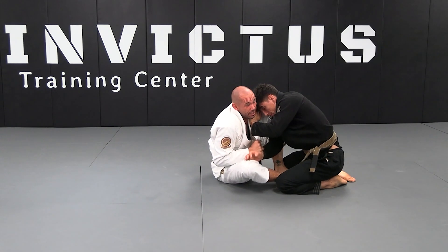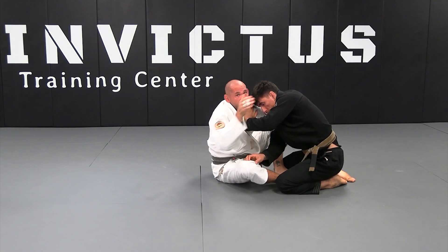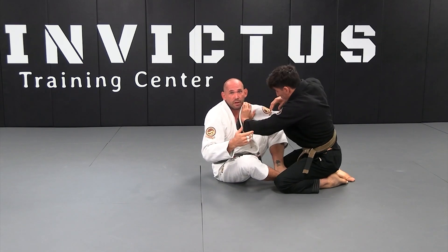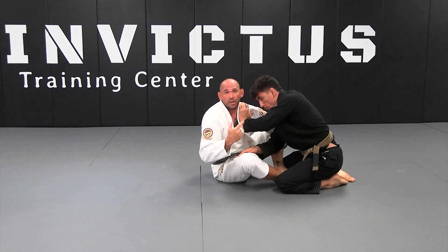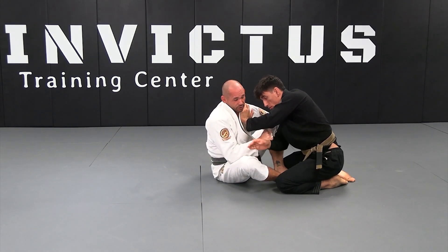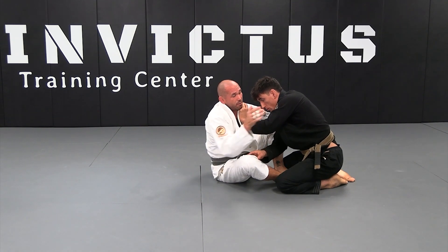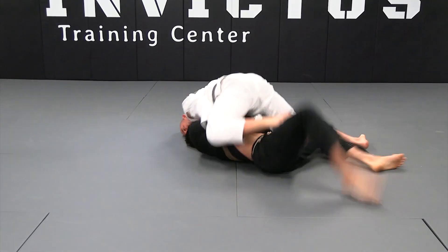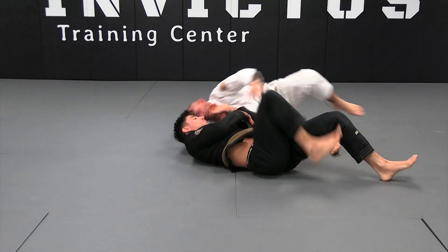Even if I'm already on the belt, I'm going to go quickly because as soon as I let go of this arm, my opponent is going to start to move — maybe he can put one underhook in and put me flat, etc. So as soon as I release, we're already in motion, bringing his elbow to his belly button and executing the sweep.